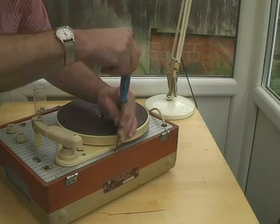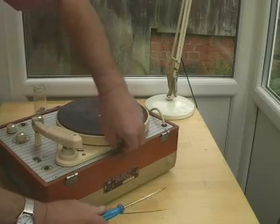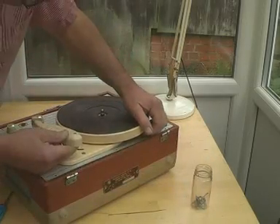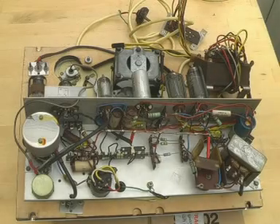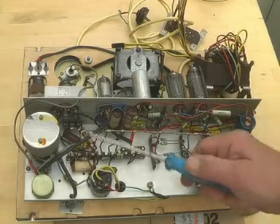There are actually five screws — I missed that one there. Will it lift? Yes it will. Let's get the inside out. Well, here are the works. I've carefully put it upside down so we don't break the plastic arm on the record deck. The wiring looks in very good shape. The unit was reputed to work when it was packed away many years ago.